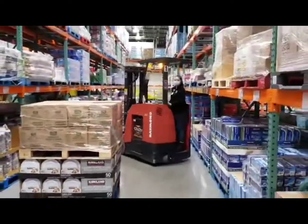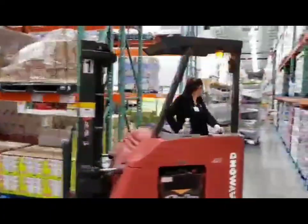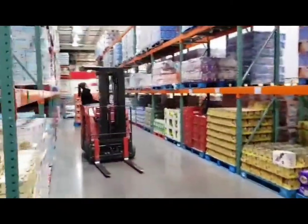This helps prevent injury to our backs when we are lifting and pulling stuff off of pallets. To become a forklift driver at Costco, Costco will train you. You will work closely with a forklift trainer who will observe your driving for 40 hours. Then you will take a test, just like in school, to certify you as a forklift driver.